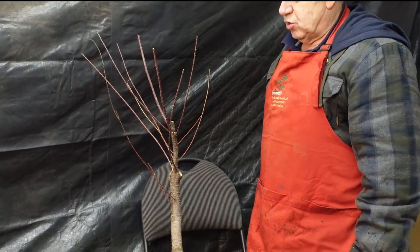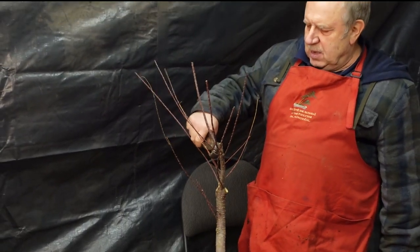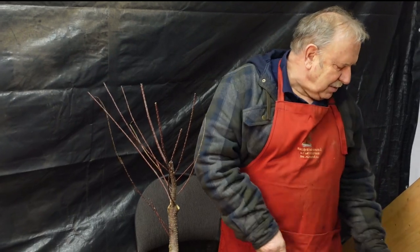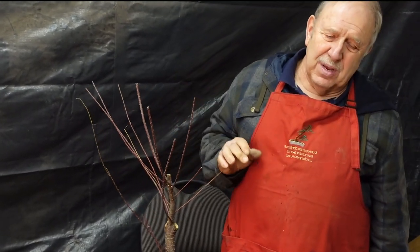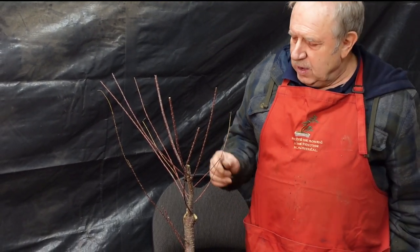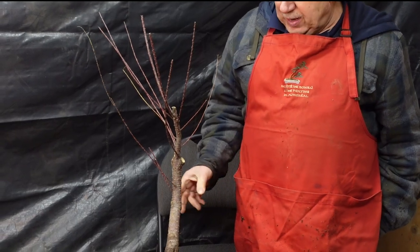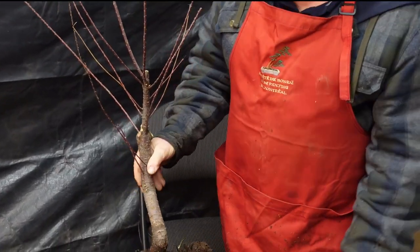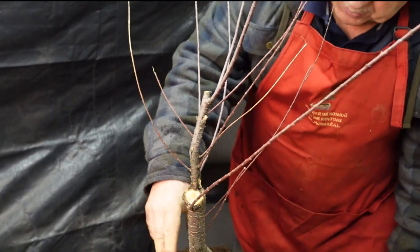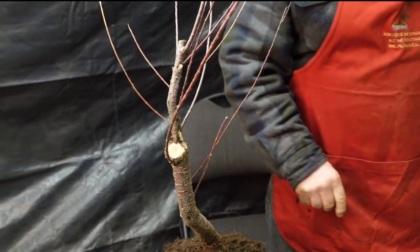What are we going to do with this tree? A tamarisk in itself is not a very interesting specimen because of its growth habit. It's a very vertical grower and that's not too attractive. So what we're going to be doing is bringing all those branches down and giving it the shape of a weeping willow. This section is a little bit straight and I'd like to bend it, so I'm going to put a guy wire and pull it down a little bit.